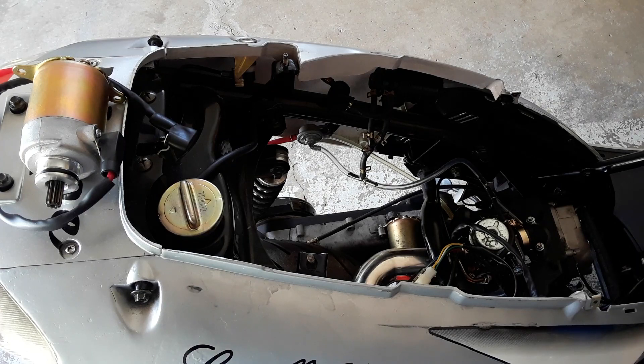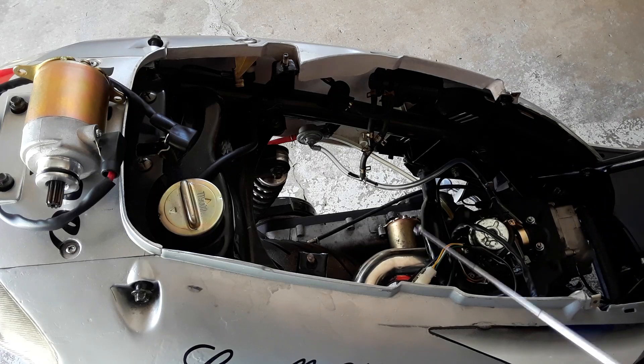Welcome back friends and family. What you see is not a mirage. Today we're going to be working on Hope and getting her started. Since the last time we met, we've run into a couple of issues.